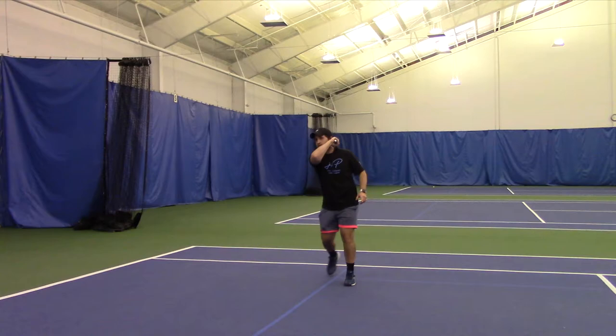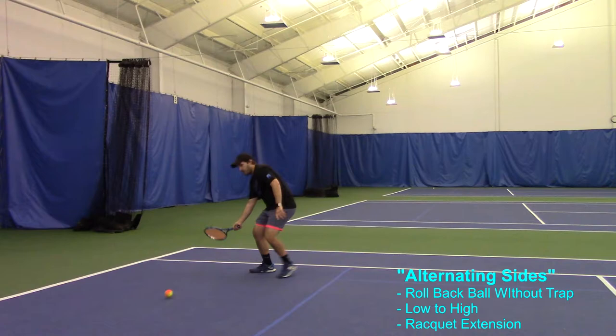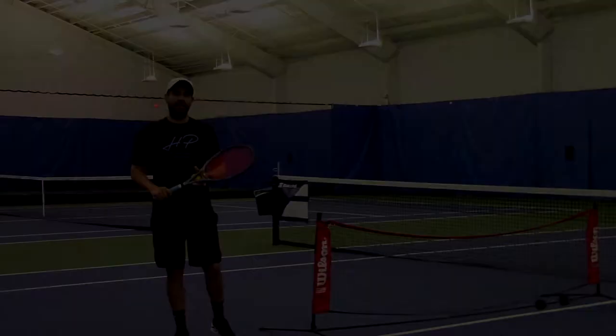Now our final progression — this is a little bit more advanced — we're gonna be alternating sides. I'm going to go into a forehand no trap and then going into my backhand no trap, with low to high and follow through on both of them.